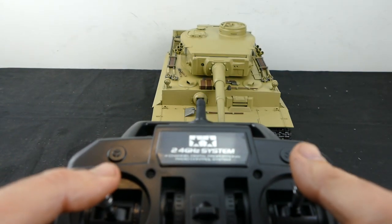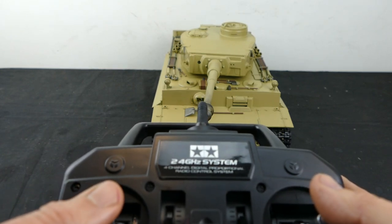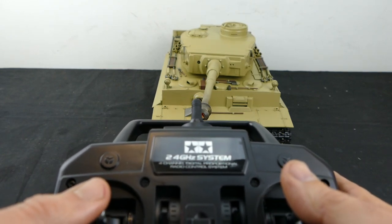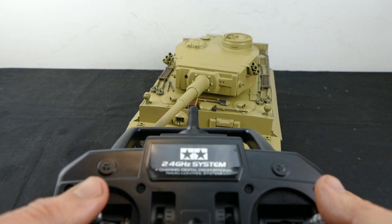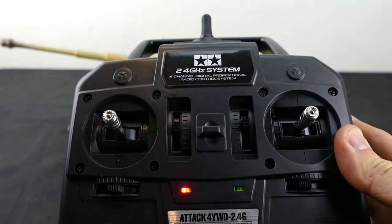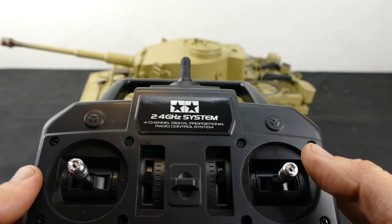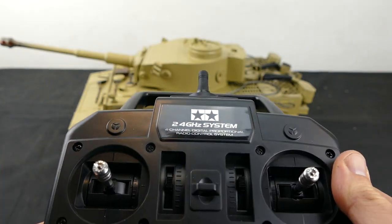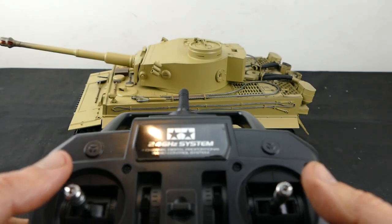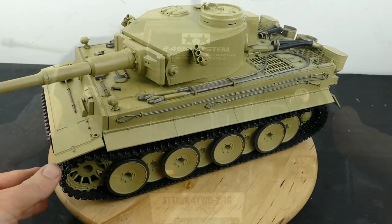That is pretty much all the controls for a Tamiya tank - they're pretty much similar on all models. It's really easy to control and the movements are very fine. The turret rotation, the way the gun goes up and down, steering and acceleration - it's all proportional. Very good control, no need to worry about anything there.